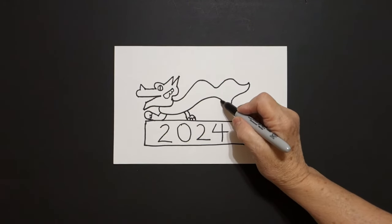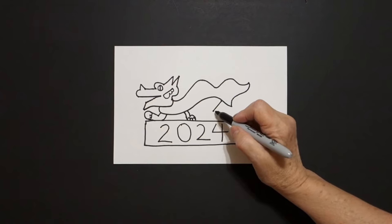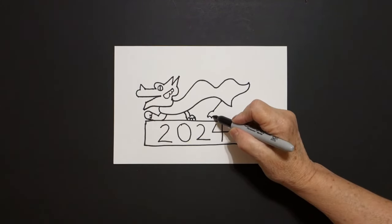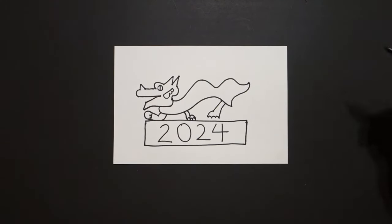Start over here, big straight diagonal down, little curve line out, one, two, three curved lines in, straight diagonal up, connect.